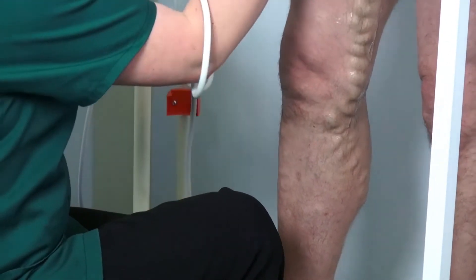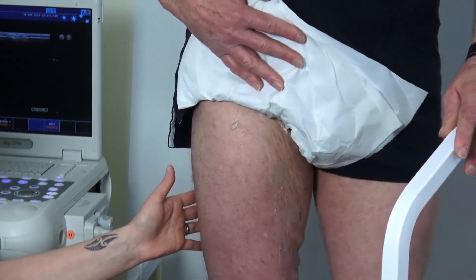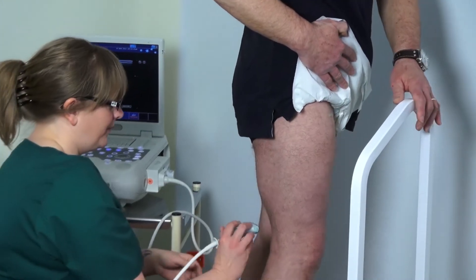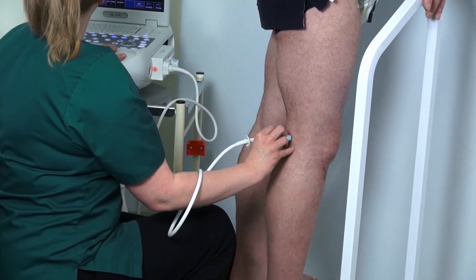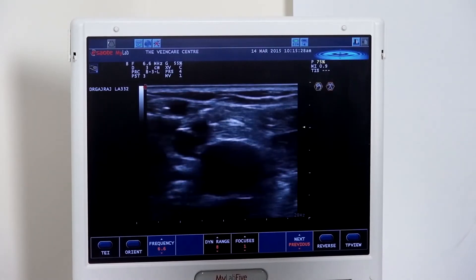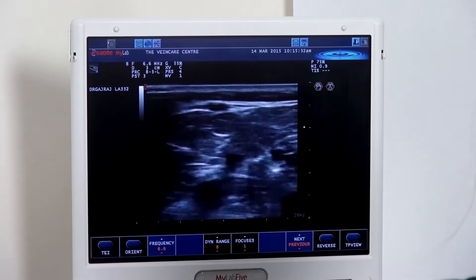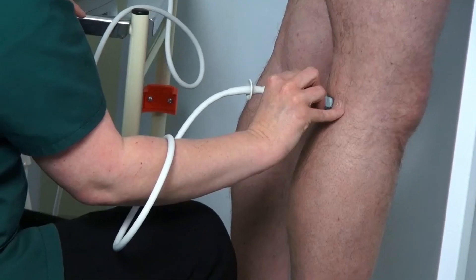The patient is asked to turn around, holding on to the bar for support. Starting in the posterior knee fossa, we bring up the popliteal vein and the short saphenous vein. Again, looking like a little Egyptian eye, you can pick that up just behind the knee crease.